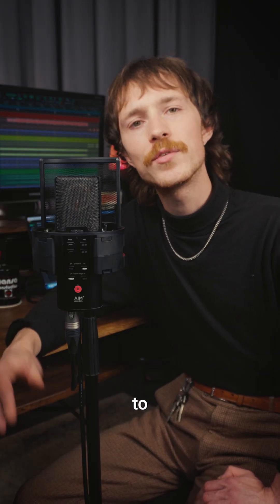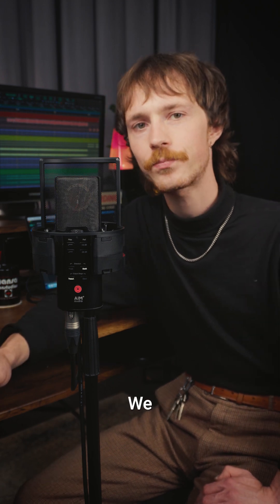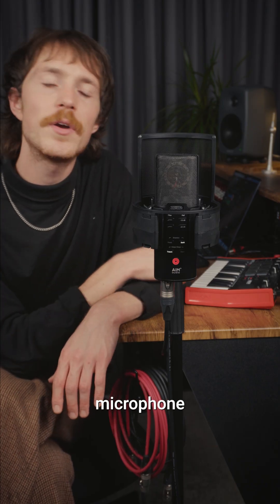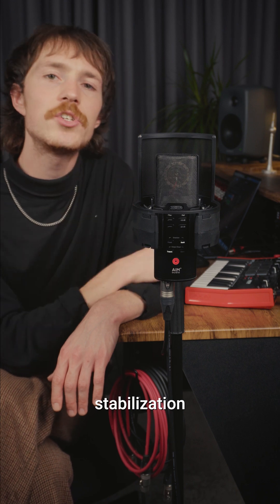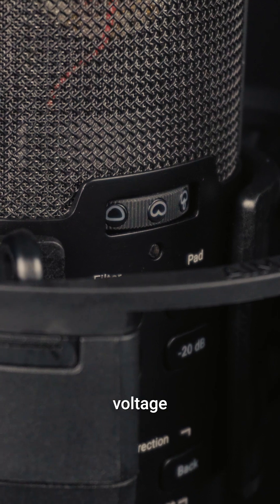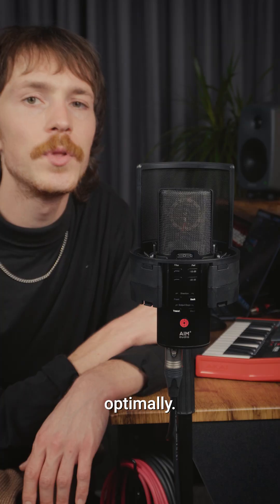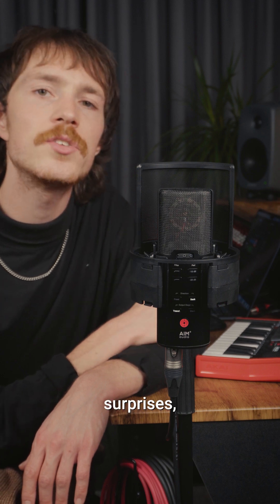And since nobody likes guesswork when it comes to valuable studio time, we here at AIM Audio came up with a solution. We outfitted our new multi-pattern condenser microphone Inspire with a stabilization indicator right in the polar pattern select wheel. It blinks until the correct polarization voltage has been reached, giving you confidence that your microphone is working optimally. No second guesses, no surprises, leaving you to focus on the performance at hand.